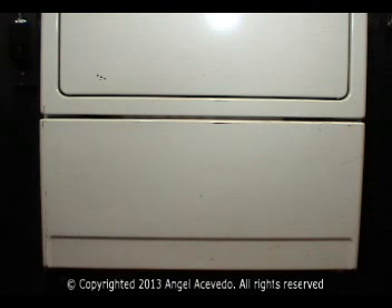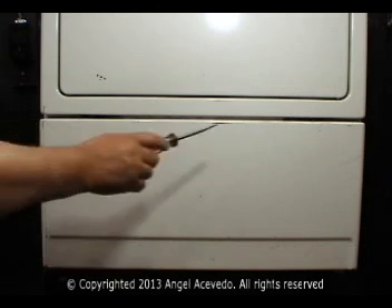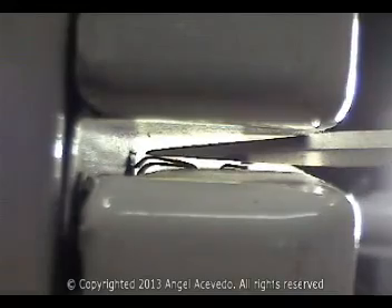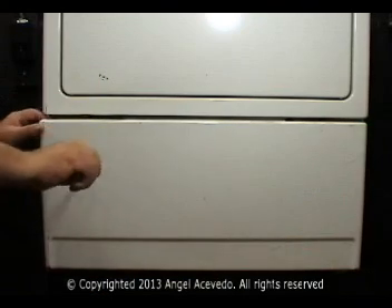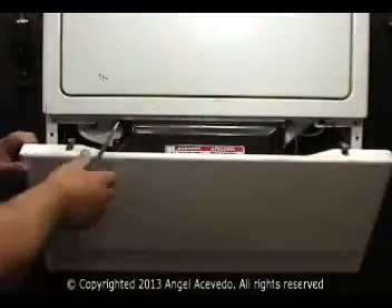You will need to remove this panel. To remove it, you will need to compress two clips here. You could use a flat screwdriver like this to compress them. Go ahead and compress the clips and open the panel.